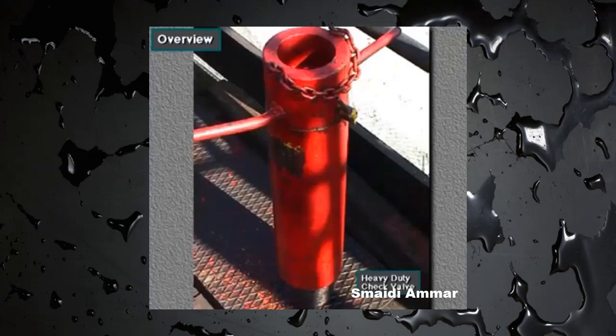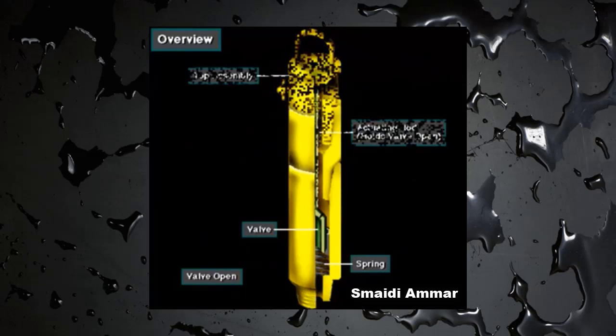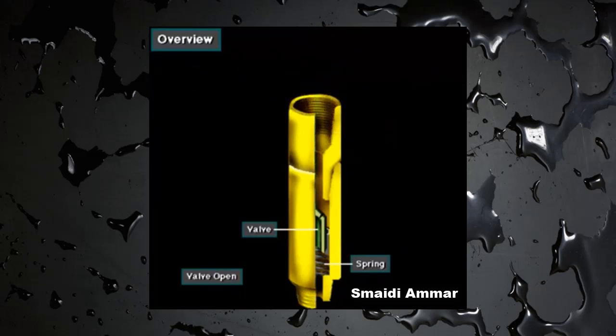Another type of inside BOP is the heavy-duty check valve, or gray-type valve, after one company that makes it. It's a plunger check valve that crews stab in the drill pipe at the surface. It's usually used during stripping operations. Stripping is when the crew lowers the pipe in the hole while the BOPs are closed and under pressure.